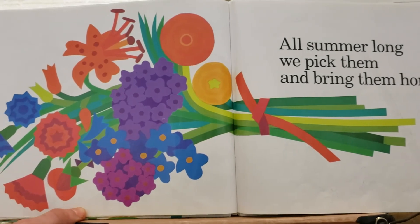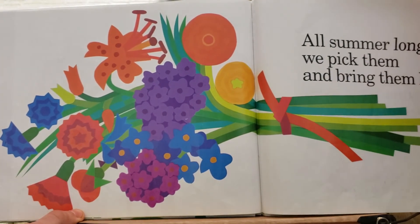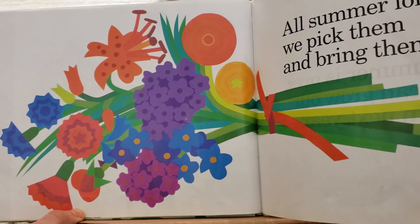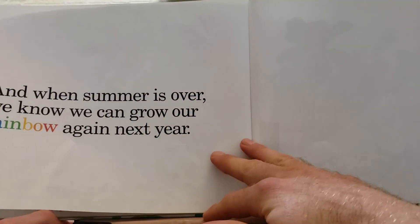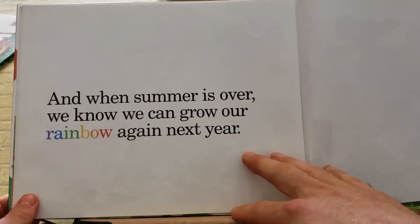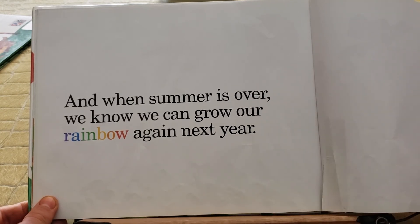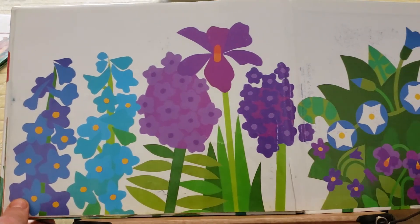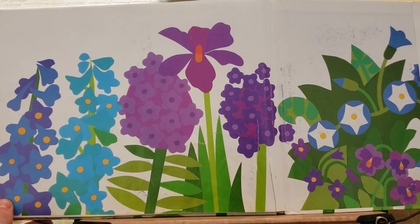All summer long we pick them and bring them home. And when summer is over, we know we can grow our rainbow again next year. The end.